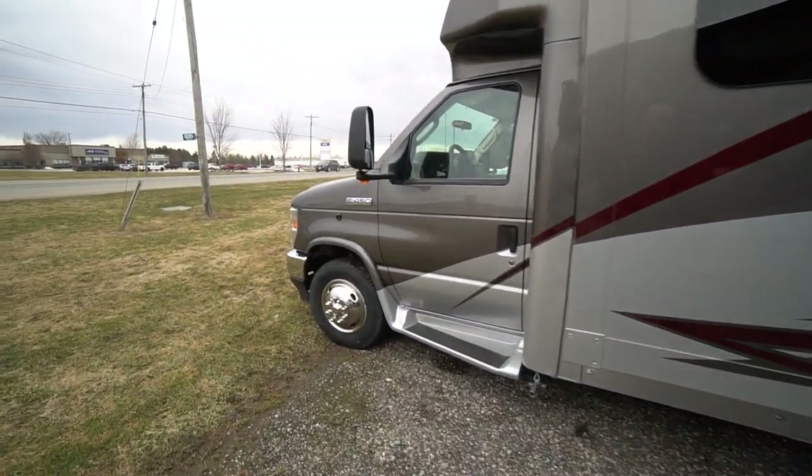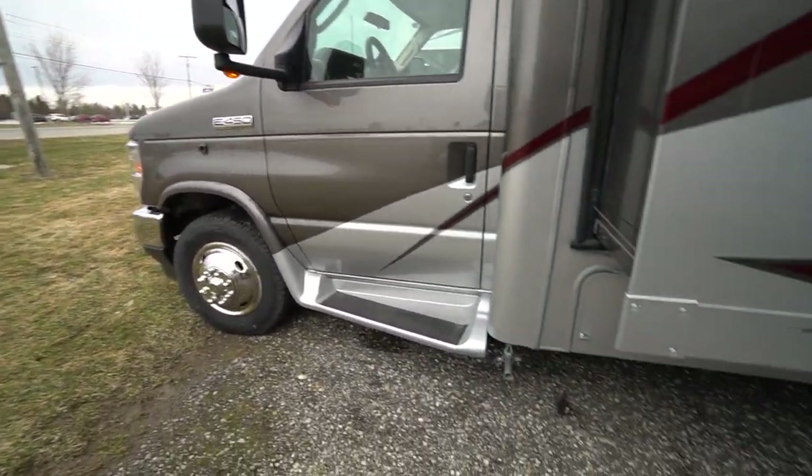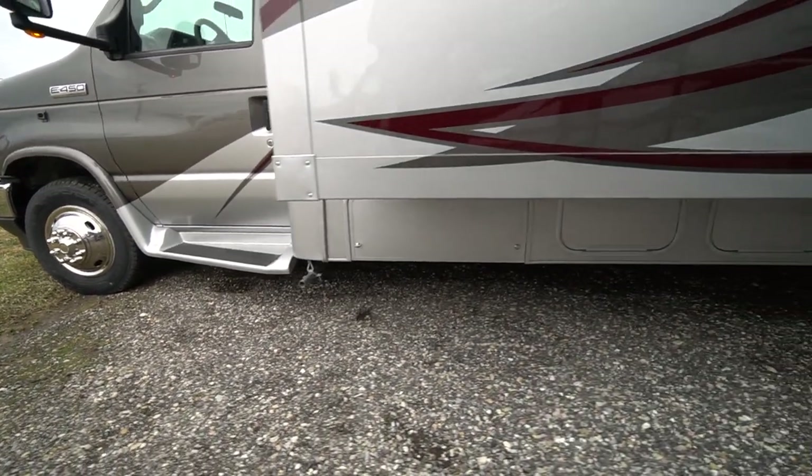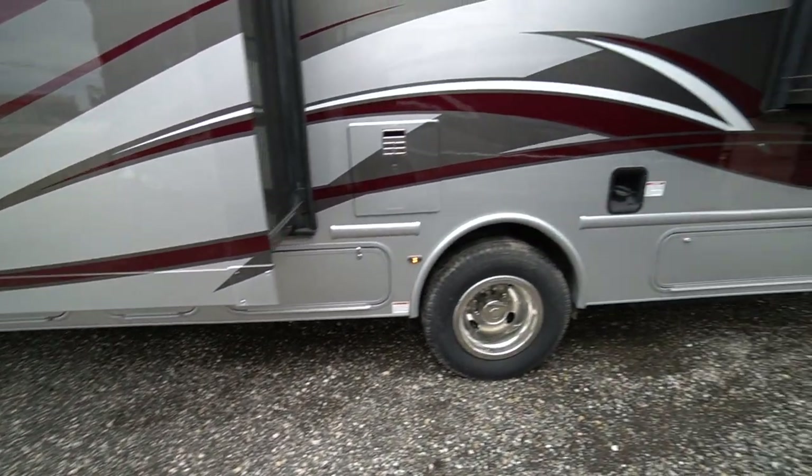It's built on the Ford 450 chassis. Side cameras, backup camera — that's all standard. Generator is on board. You've got your generator compartment, your propane, and your batteries all along the side there.